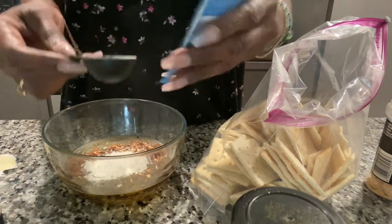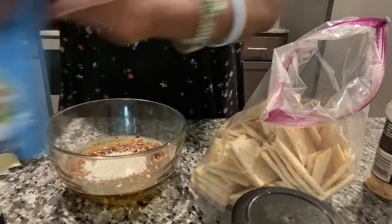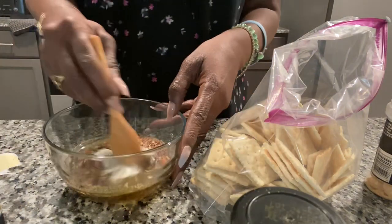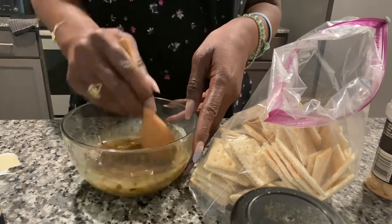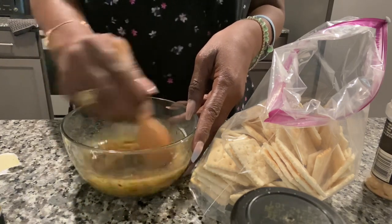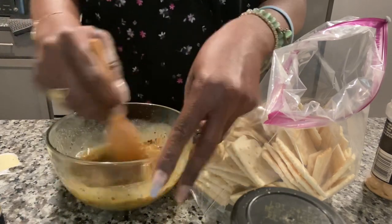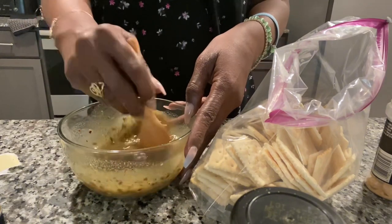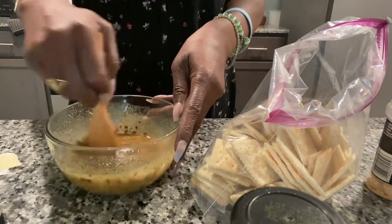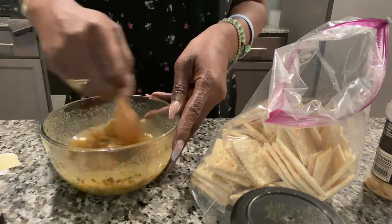Two tablespoons of the ranch seasoning mix — because we're going to be using this again after we stir everything together — and then we just want to mix and stir it all together until it's well combined. I'm kind of skeptical too.